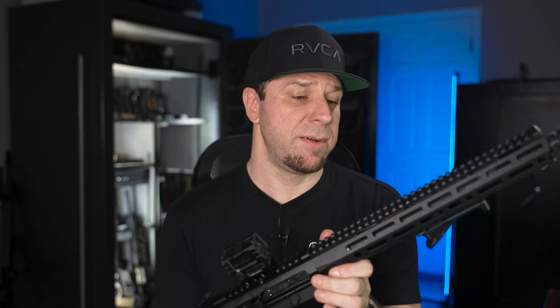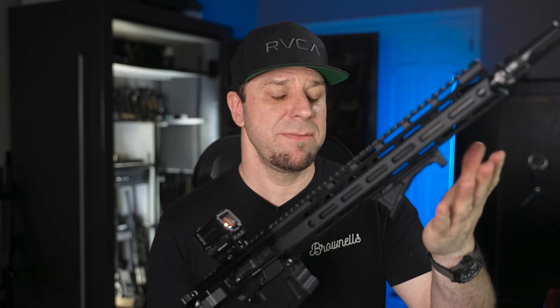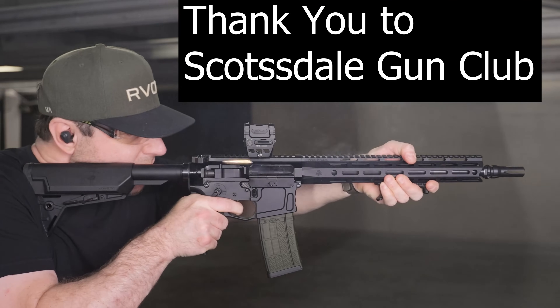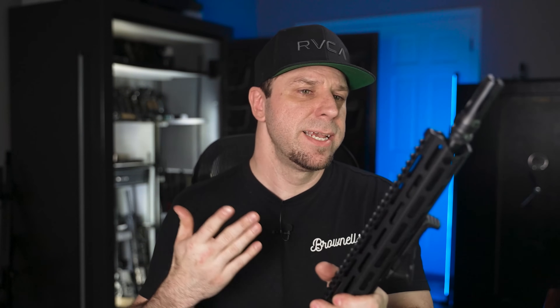Another caveat to my testing is I got this gun in the summertime and haven't been able to go outdoors shooting due to fire restrictions. I was stuck at an indoor range, so I wasn't able to do any accuracy testing and can't tell you what kind of groups you'd get. Hopefully in the near future I'll take this gun out along with the Blackout Defense for some proper accuracy testing.